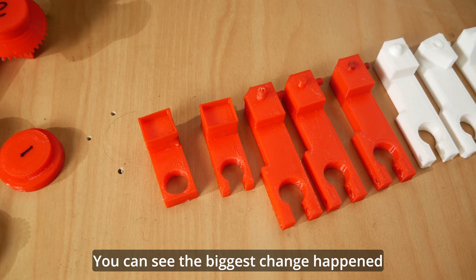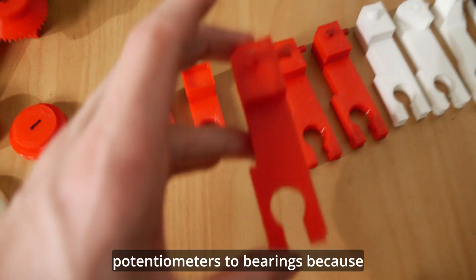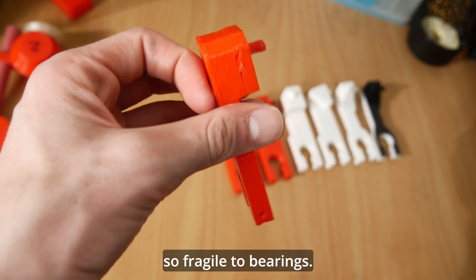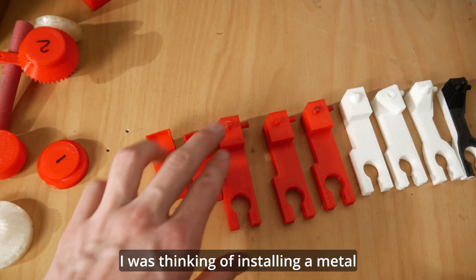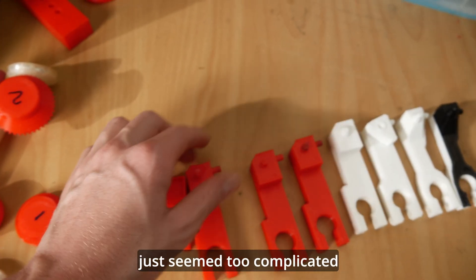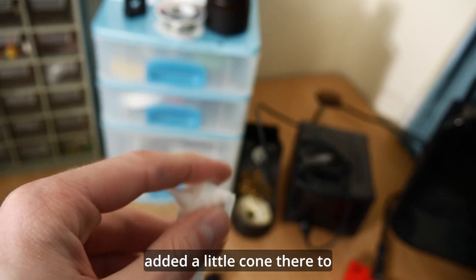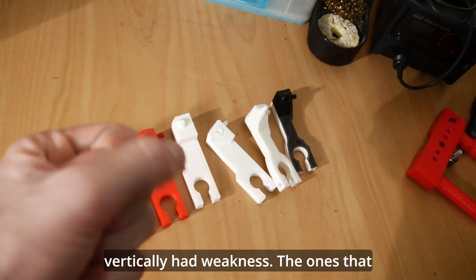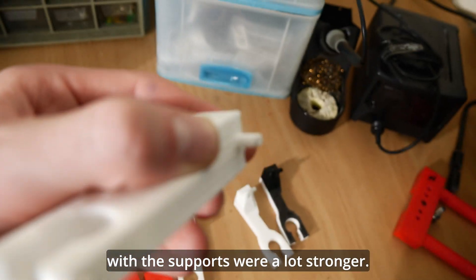The biggest change happened when we went from potentiometers to bearings, because then we had this little shaft which broke off as it was so fragile. I was thinking of installing a metal shaft for strength but that seemed too complicated, so I ended up adding a little cone there to theoretically improve it. The ones that printed vertically had weakness, but the ones that printed horizontally with supports were a lot stronger.